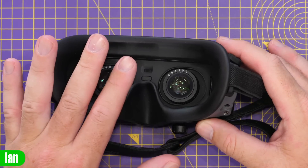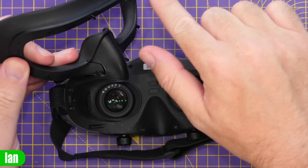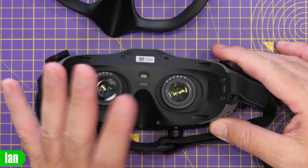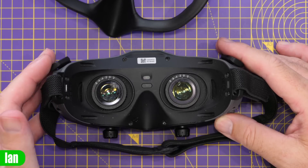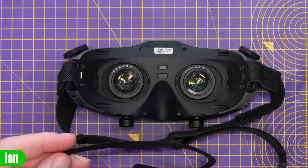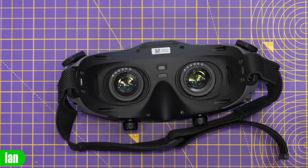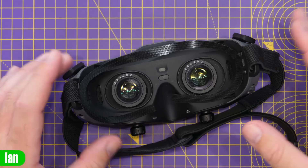The first thing we need to do is remove the original face mask. It's very straightforward — just give it a tug and it comes off. There are small clips holding it in place on either side, plus some pieces that stick in. Once removed, that reveals the inside of the goggles. If yours are dirty like mine, give it a wipe down and clean first, then we can start fitting the velcro for the new mask. The nice thing with these new masks is they all use the same velcro piece to hold them on.